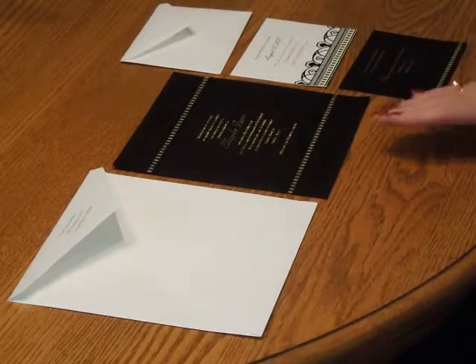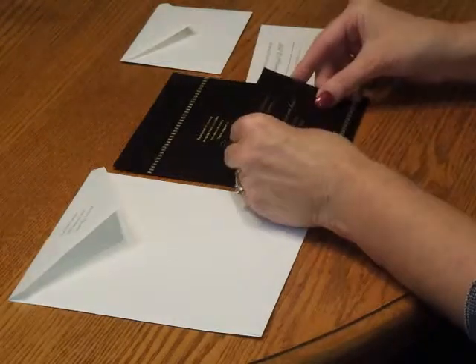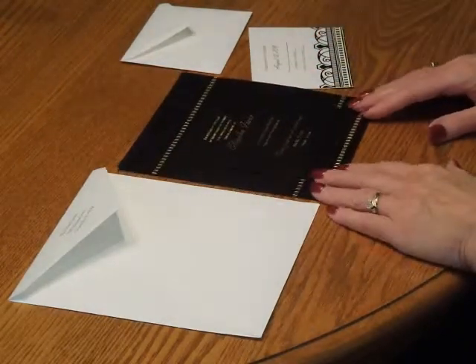To assemble this invitation, begin with the invitation and all the other items face up in front of you. First, pick up the reception card and place that directly over the invitation so the bottom edges are flush.